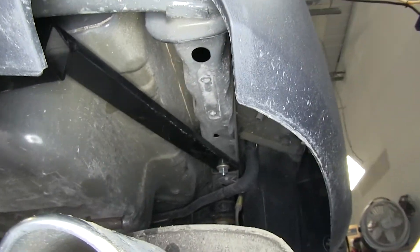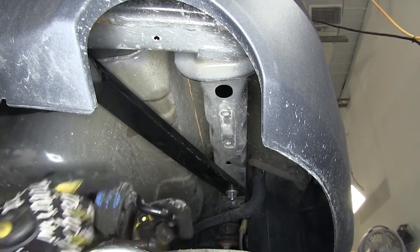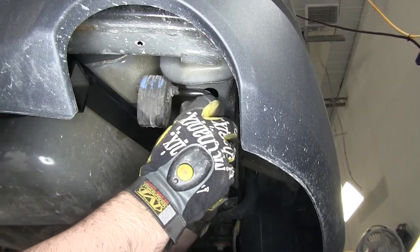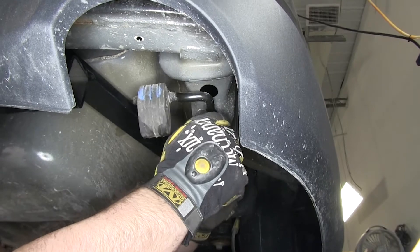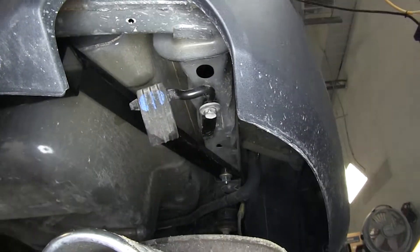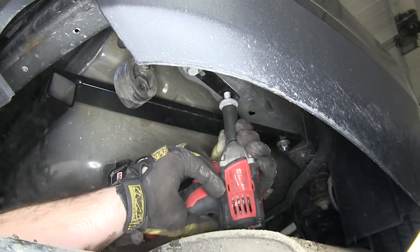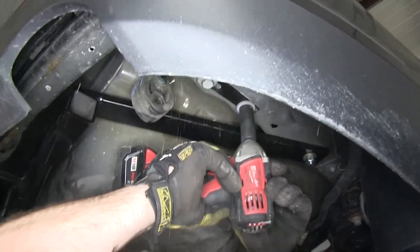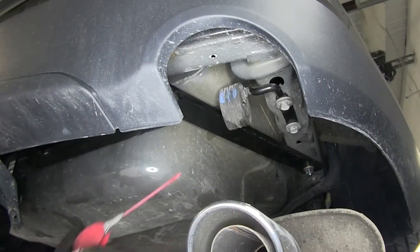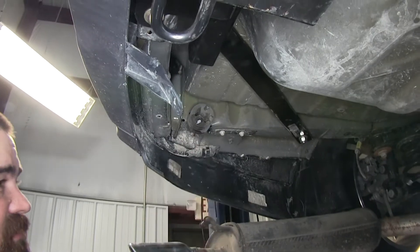With the hitch tightened down to the vehicle and torqued to the correct specs, we'll now place the exhaust hanger back on the vehicle and tighten it down. We can now put the exhaust back in the hangers — spray the hangers down with a little bit of spray lubricant again.